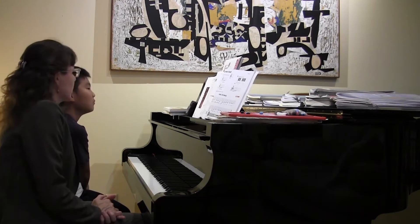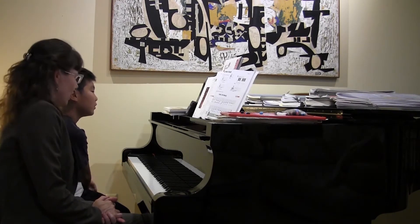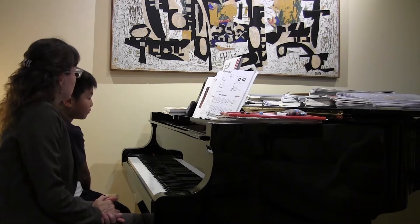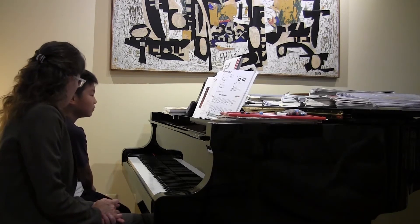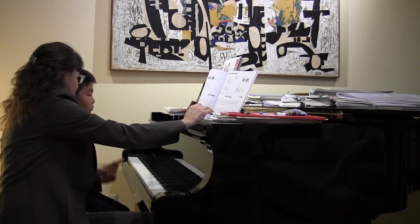What else was good about your playing? Can you name something else that was good? The counting. The counting was really good. What else? Did you get all the notes right? Yeah, you did, and your fingering was really good too. And I love your tempo. Really good.